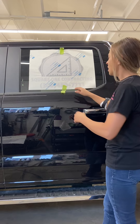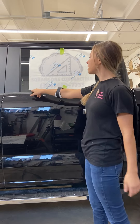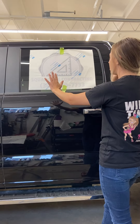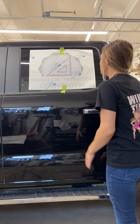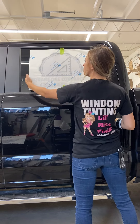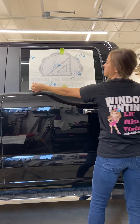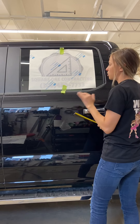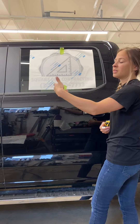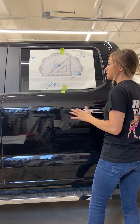When measuring the up and down, always pick the furthest points on the deckle. You can measure from multiple reference points to get an even better measurement, ensuring it's perfectly straight. You're never measuring to the side of your pre-mask, because the pre-mask is never cut perfectly straight or the same distance. We always go to the decal itself to make sure the decal is going to be straight, not the paper.